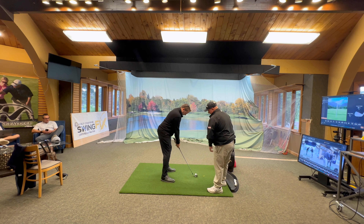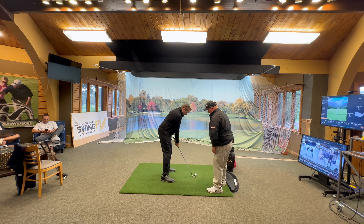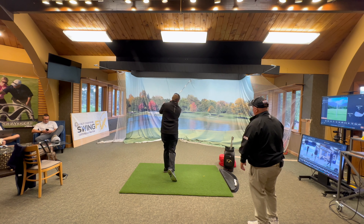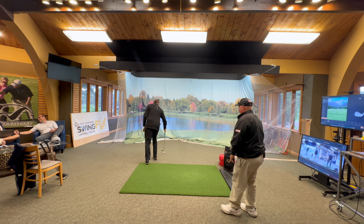Keep our weight on the inside part of our right foot, and keep that right foot down so we can use the ground. Before, we were rolling it on the outside of our ankle and off balance. Show me — keep that down. That was way better, instead of rolling that ankle out.